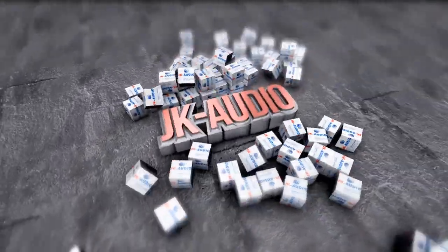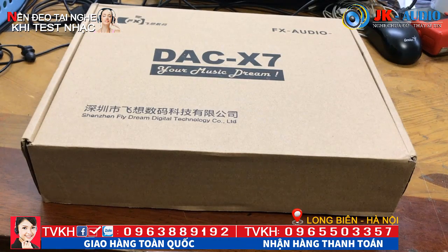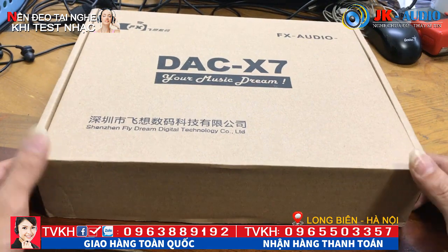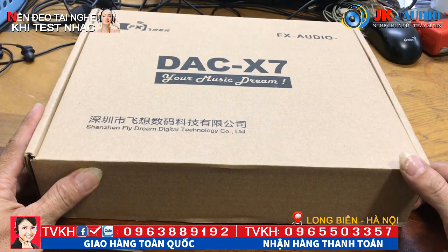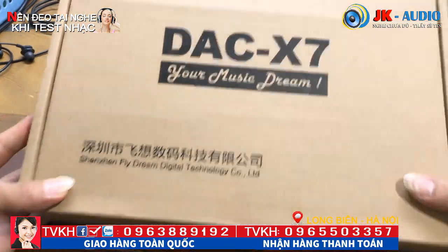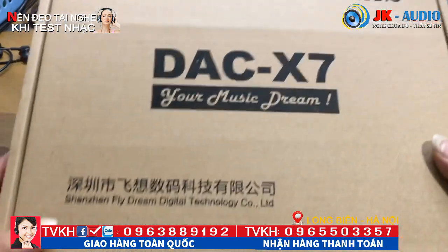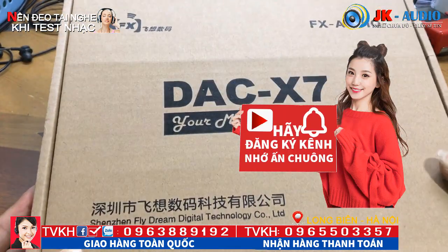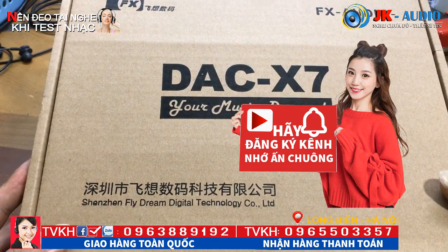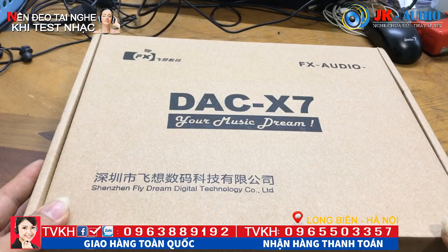Xin chào mừng quý vị và các bạn đã quay trở lại kênh YouTube Zika Audio. Đây là phiên bản cao cấp được nâng cấp khá cao so với bản DAC-X3 và DAC-X6. Đây là bản cao nhất hiện tại, là DAC-X7.